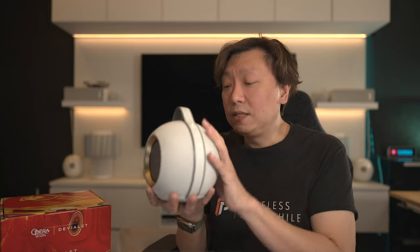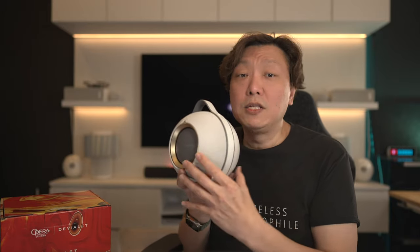One thing to note is that the speaker won't be able to pair up with another Mania to be used as a pure true stereo setup. This is unlike the Phantom series — you can buy another Phantom, set it in a physical left and right location, and the stereo imaging is true physical stereo. Whereas the stereo imaging from the Mania is going to depend on this cross-stereo setup.